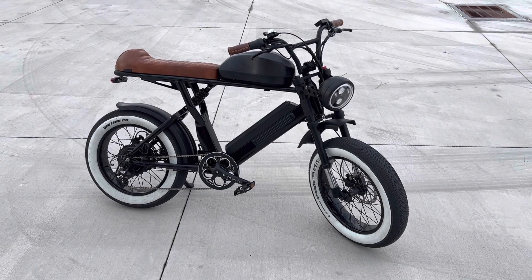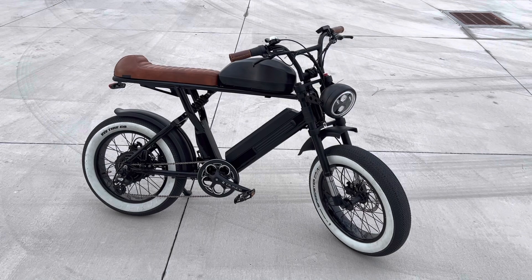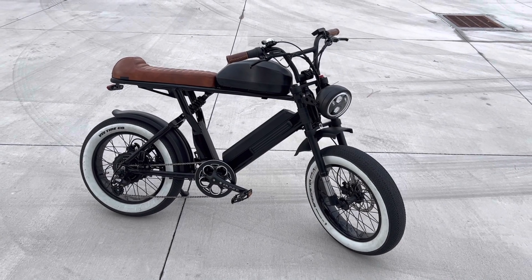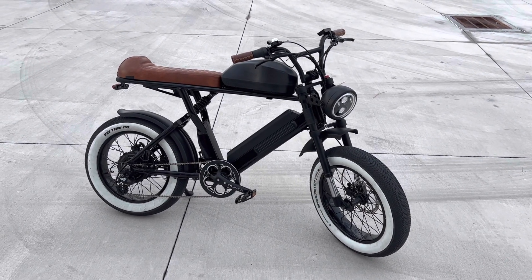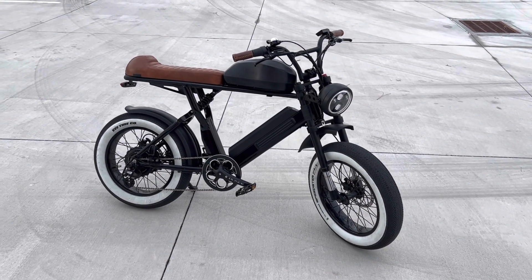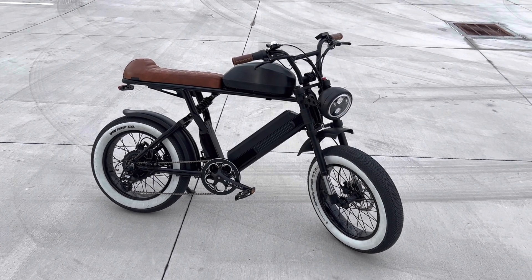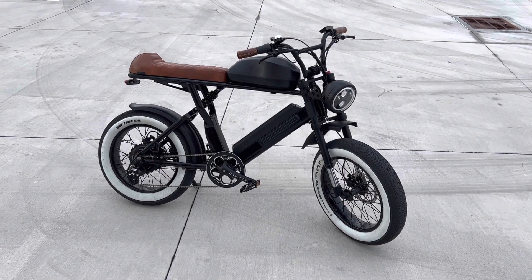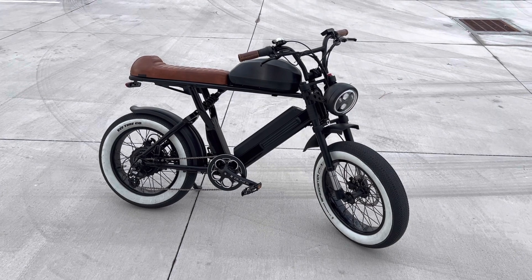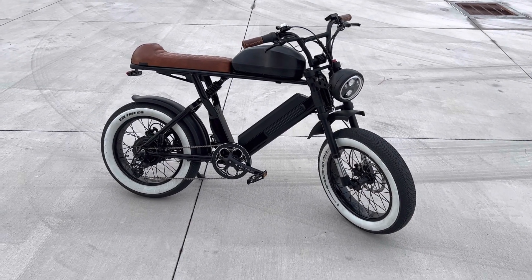I got a little bump in speed — I'm hitting right about 35 miles an hour consistently, and it holds, and that's with the tire set to 22 PSI. I am about 6'2" to 6'3", 215-216 pounds, so that's pretty good for me. It bumped me up a couple miles an hour — not much, about two miles an hour.